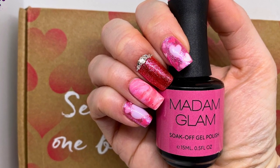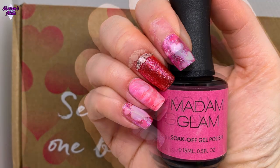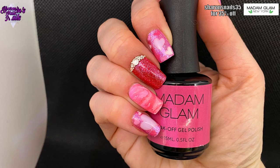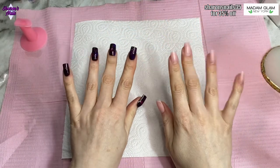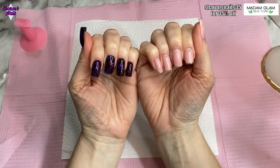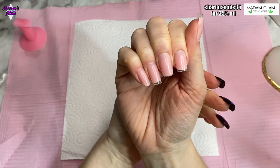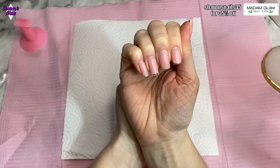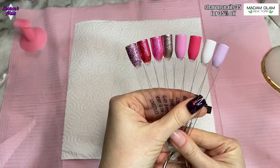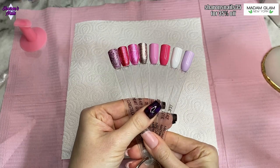Hello everyone and welcome back to another video. In this one I'm going to be putting some nails on my right hand. I have already put some full cover tips on with some rubber base gel underneath, and I'm going to be using some of the colors from Madam Glam's More Tints collection — their latest February Valentine's collection with gorgeous pinks, creamy colors, and glitters.